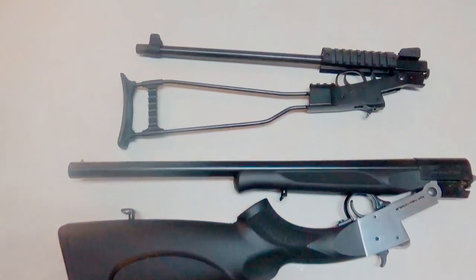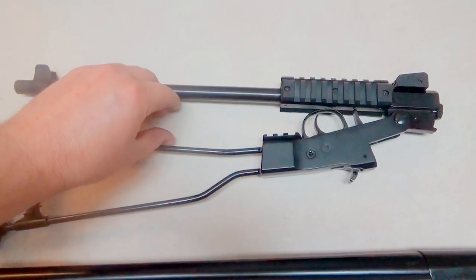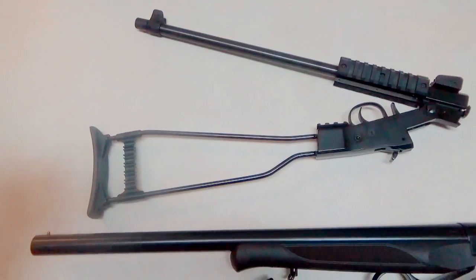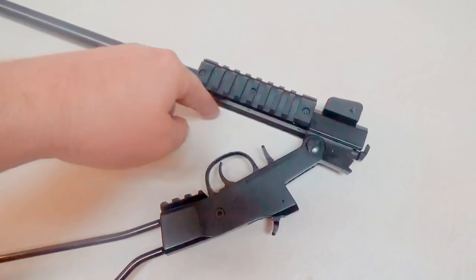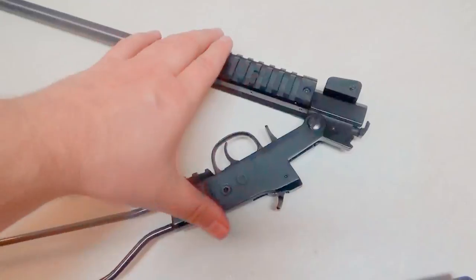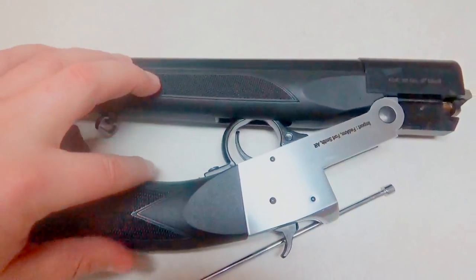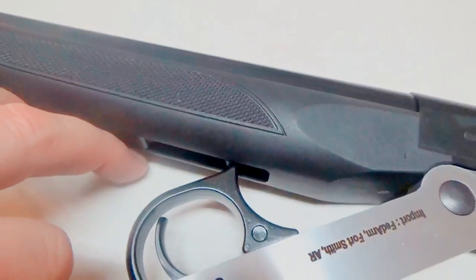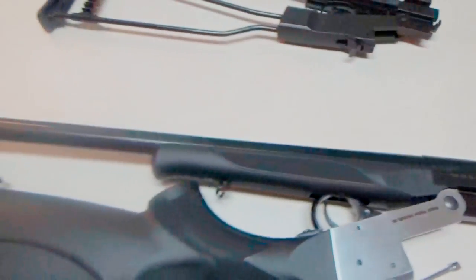It's quite similar to the Chiappa Little Badger — I'll do a separate review on that. I actually modified this Little Badger; most Little Badgers only fold up partway. I just removed the bottom Picatinny rail, which allows it to close up fully. The SS actually takes this a step further — they make a little indention, a little inlet right there, so the trigger actually fits inside of it. That allows it to close up really close.